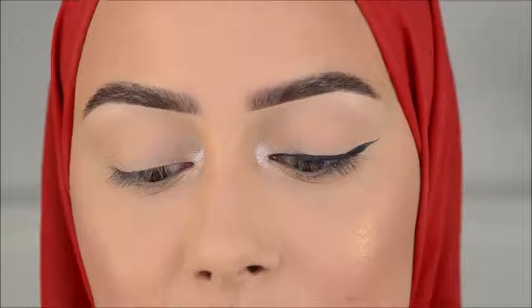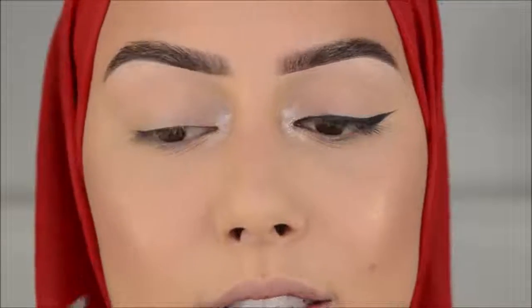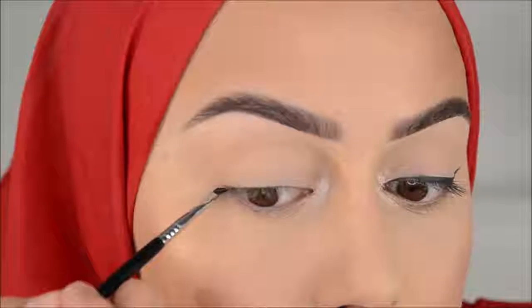I'm just going into the gel liner. What I do is I take off the excess from the sides, because you want the brush to be really small and thin. Take two — because you want the brush to be like really small or thin.